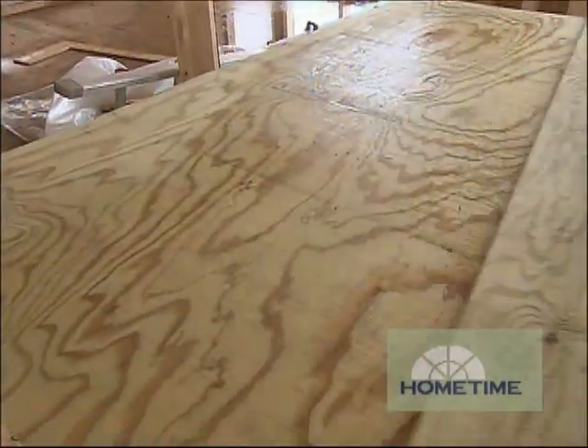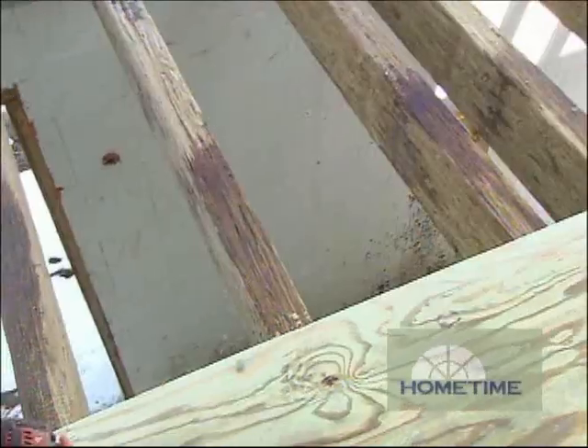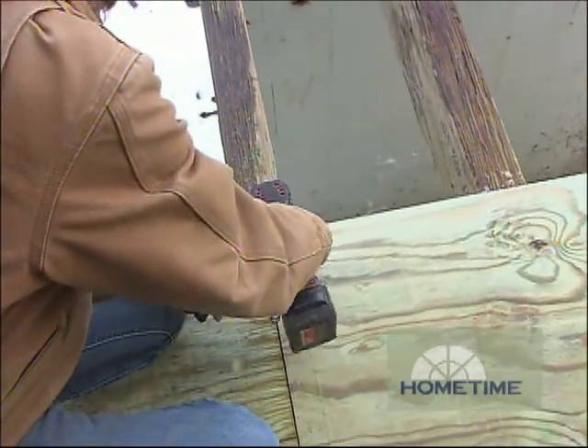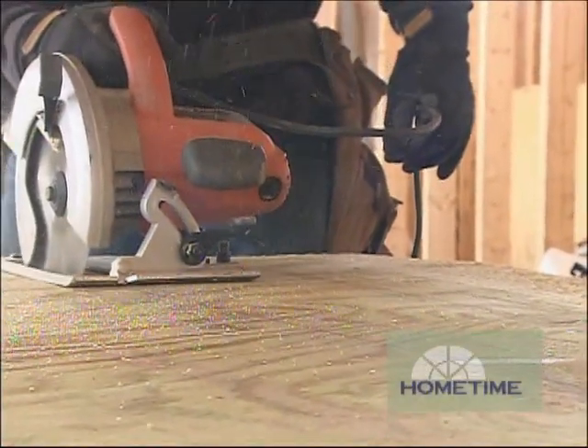That's going to give us the support that we really need, and since it will be eventually covered, we also want it pressure treated to protect it from any moisture that might get underneath the concrete. That's a problem with untreated wood because if that gets wet it can rot, decay and literally start falling apart, which of course you don't want to have happen underneath stamped concrete.